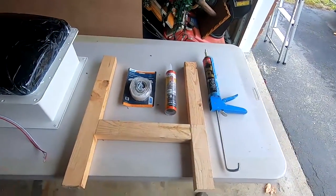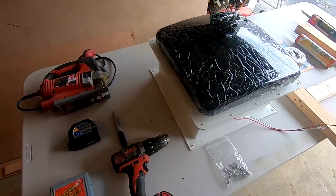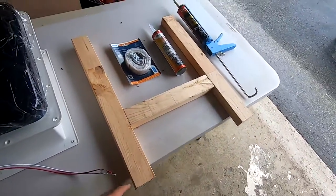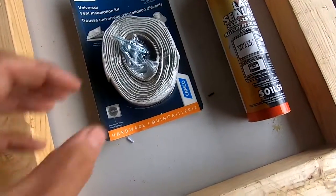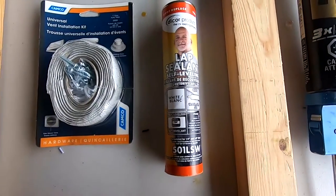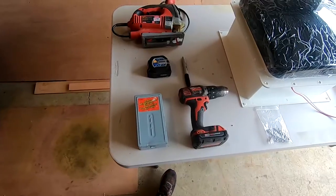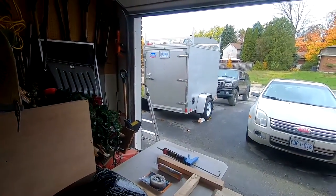Here's everything I'm going to need to install the roof vent. The roof vent came off Amazon and I built a frame out of two-by-three that I'll be adhering and connecting into the steel roof beam. I also have putty tape, screws, lap sealant (self-leveling kind) to put on top of the screws, a drill, drill bits, a jigsaw, and measuring tape with marker — because I'm going to be drilling a hole into the roof of my trailer.